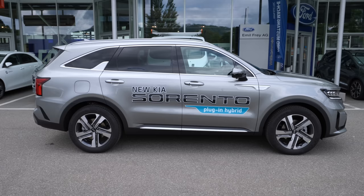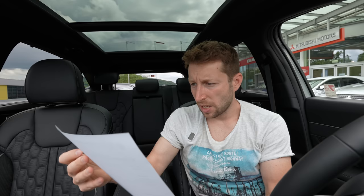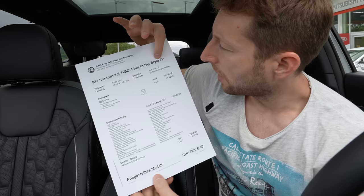The front suspension is McPherson strut with anti-roll bar — a good independent setup — and the rear uses multi-link suspension. Those are the most important technical specs. Now let's talk a little bit about the price and the options.